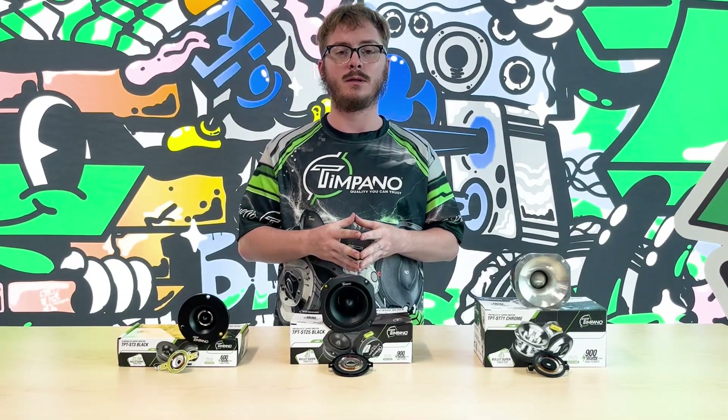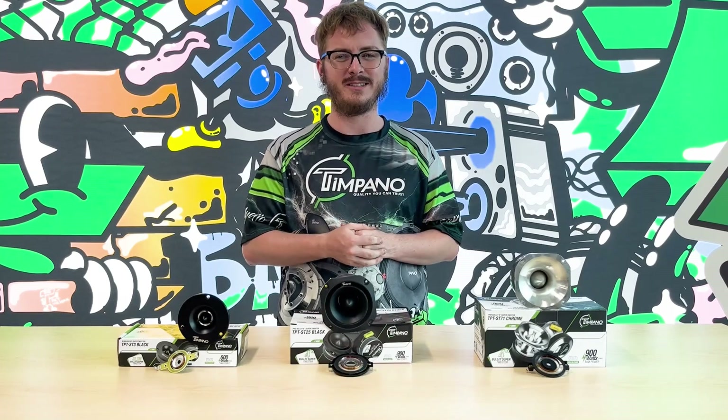Everything here does come with capacitors to keep everything safe and reliable. You can check out our website at tamponoaudio.com or go to your local dealers. Thank you very much.